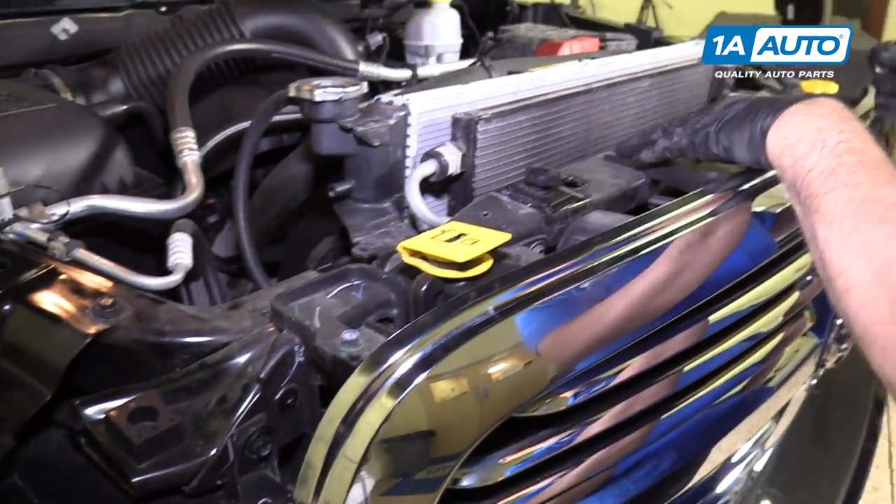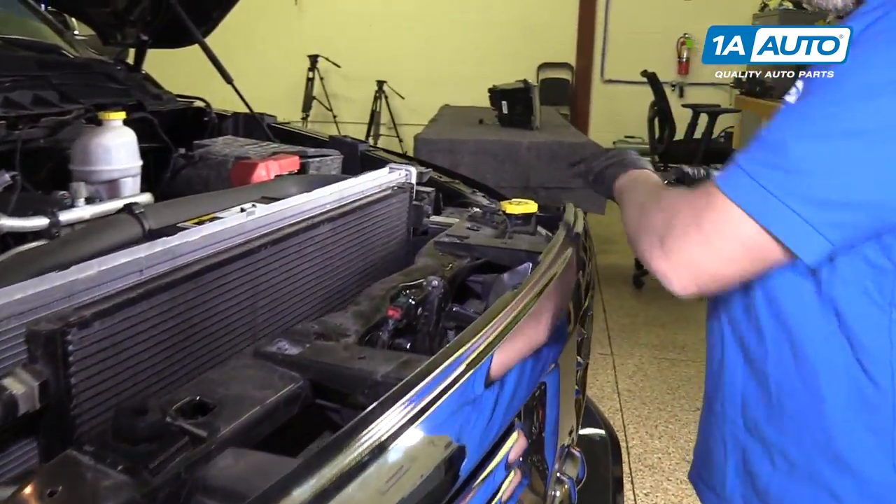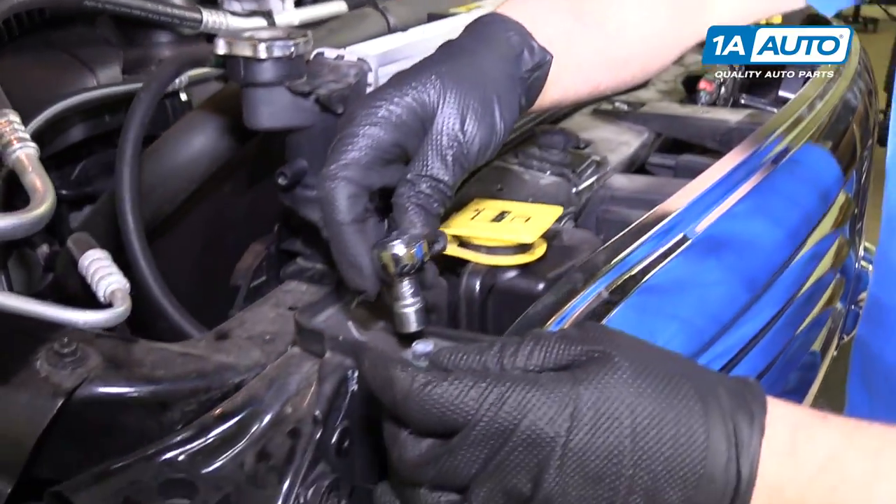We're going to take these four bolts out right here. They're 10 millimeters. We'll use a 10 millimeter socket and a ratchet.